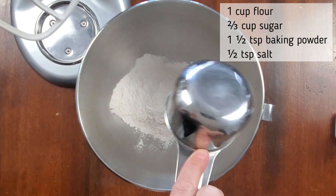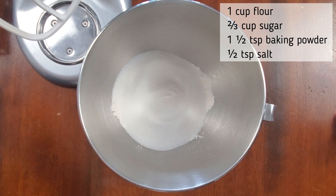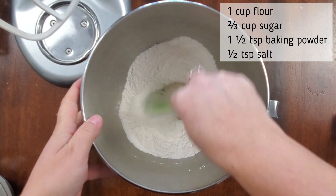All right, in your mixer bowl you're going to add one cup of flour, two thirds cup of sugar, one and a half teaspoons of baking powder, and half a teaspoon of salt. You're going to mix that all together and you're just going to set it aside for a minute.